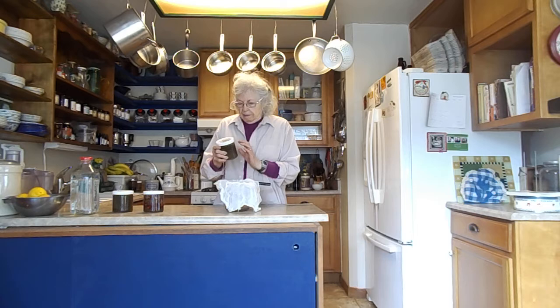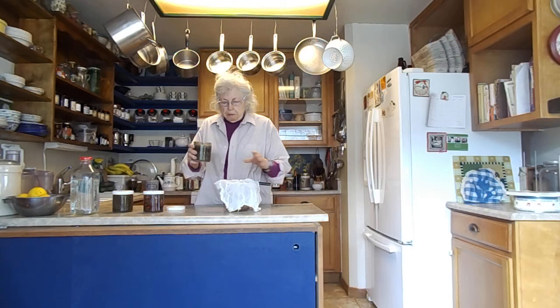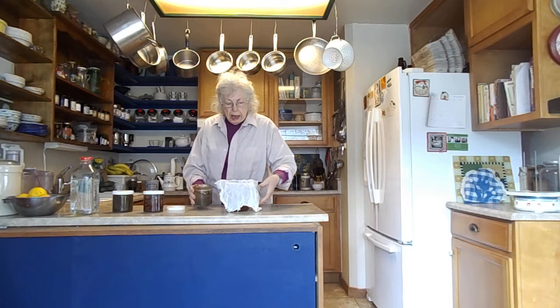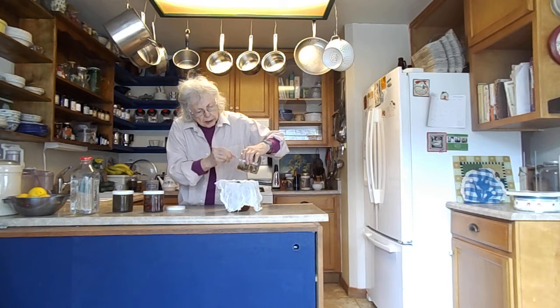What I'm doing this morning is draining off my vinegar and getting the herbs out of it so it will be pure, flavored vinegar. This first one has ginger, garlic, curry leaf, coriander, cumin, and four red peppers in it. I've got cheesecloth in a sieve, and it needs a little help getting out. I want to get all of it out, and it won't fill the whole jar because of the displacement from the herbs.